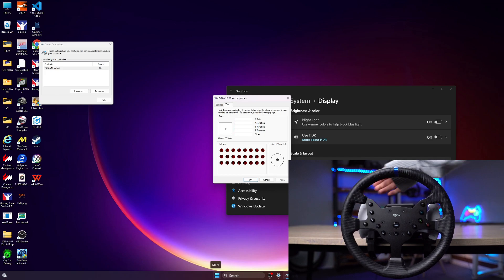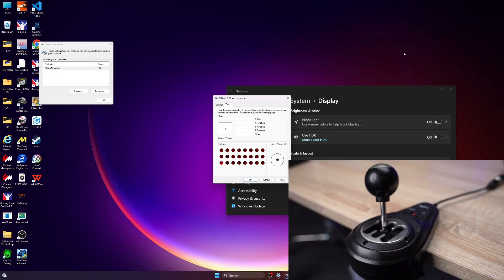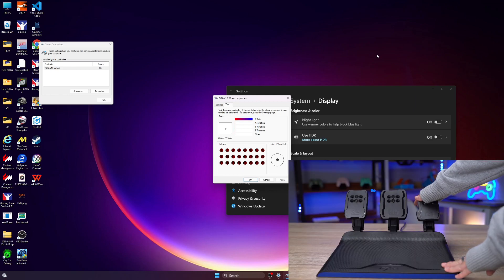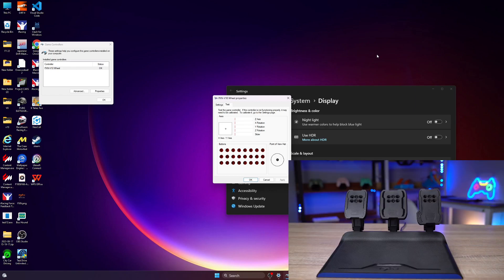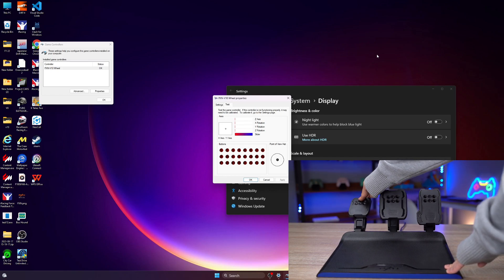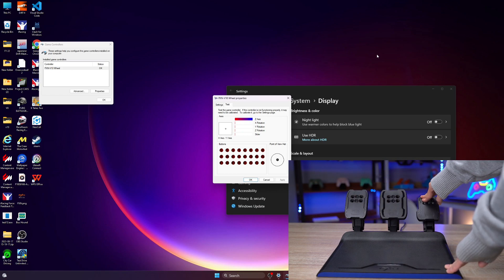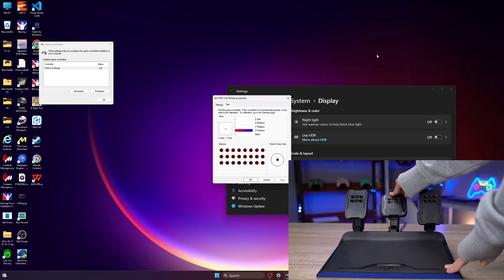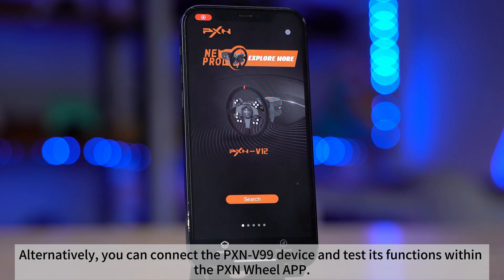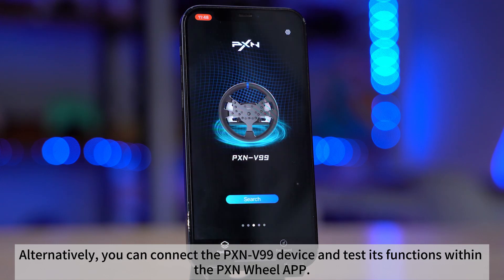Thank you very much. See you next time. Alternatively, you can connect the PXN V99 device and test its functions within the PXN wheel app.